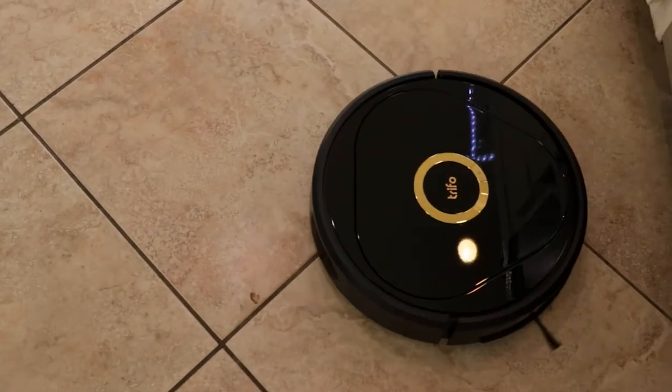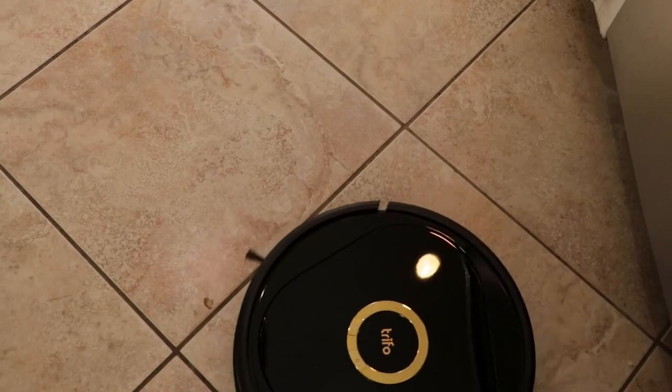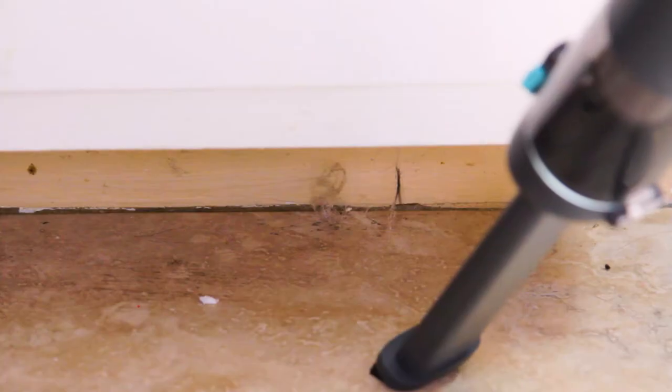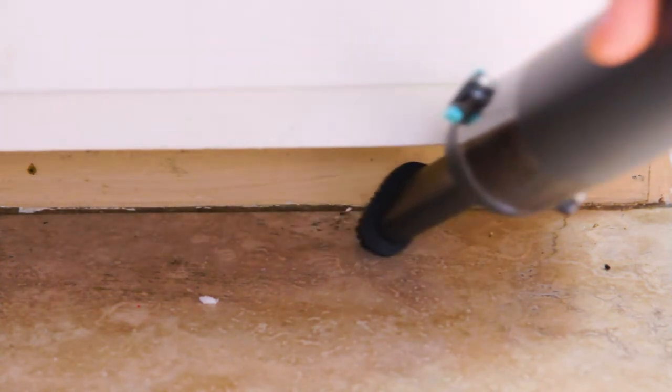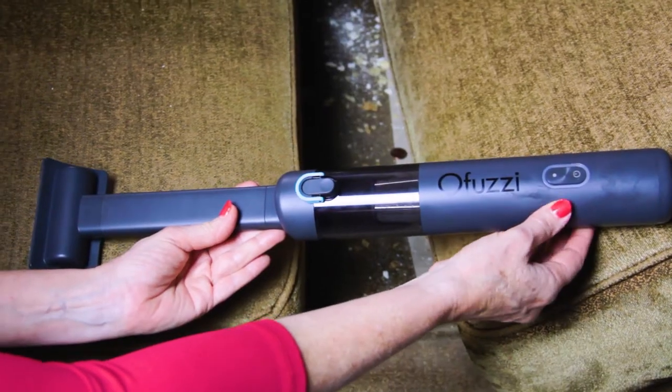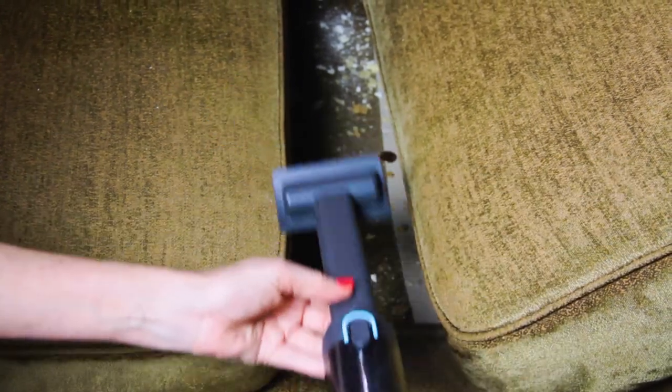Even with my robot mop vacuum, it's just not going to get under my kitchen counters — it's just too thin, it's a crevice, it's not going to work. Check out me using the Effuzzi to get all that grime under there that the vacuum missed. There are all kinds of places in your house that are just too thin, too small for any kind of vacuum to get. And I'm sure every household in America has issues with the crumbs that get in between their couch cushions.